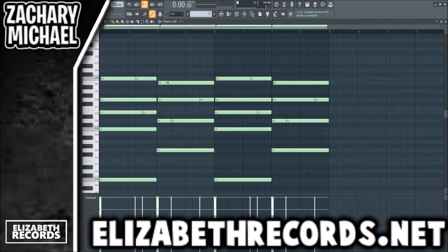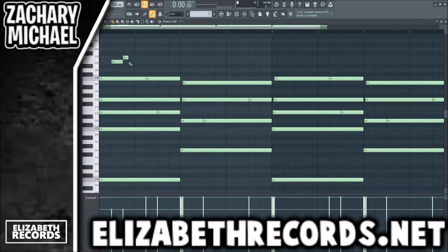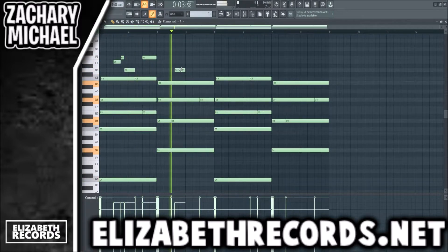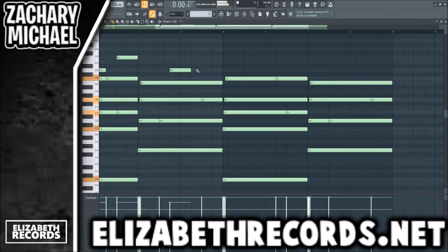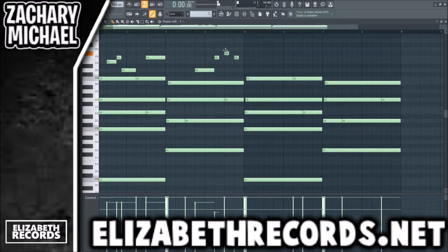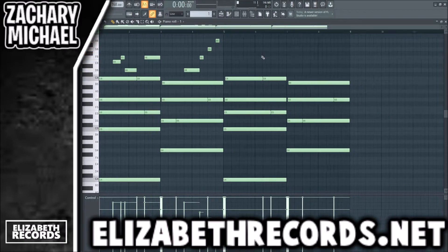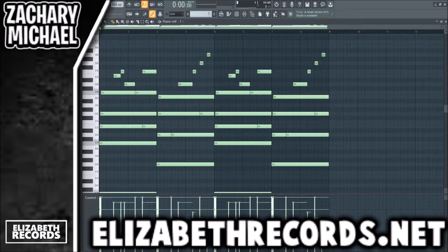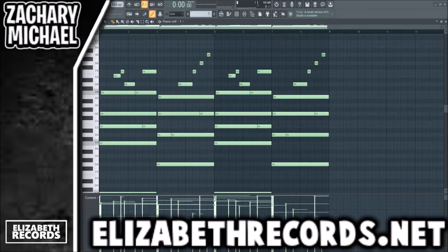Duplicate that over — now we're just going to create a little top line with this and then we're going to start adding some other layers. We're actually just going to duplicate that top line over and then randomize the velocities a little bit, just like that. We kind of have the basic piano.